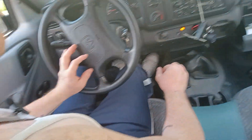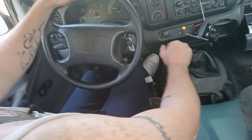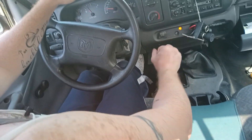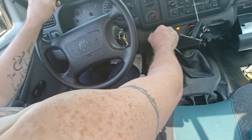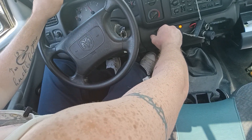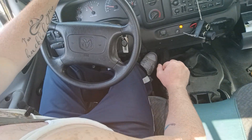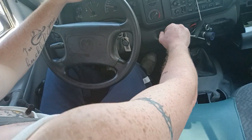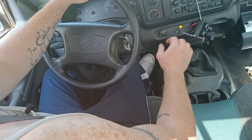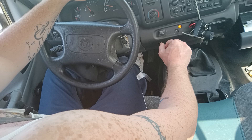Off we go. Shifting to second... neutral... first... off to second... third. Anytime I want to move the shifter, I'm pushing the clutch pedal in to do that — any moment I want to shift, put it in neutral, put it in reverse, whatever.